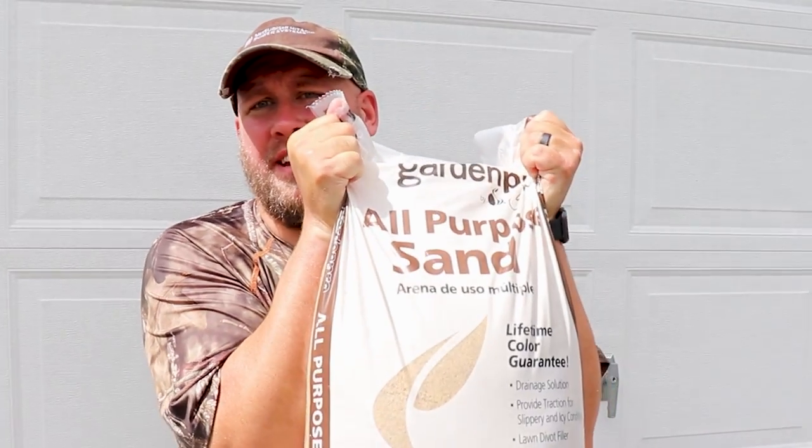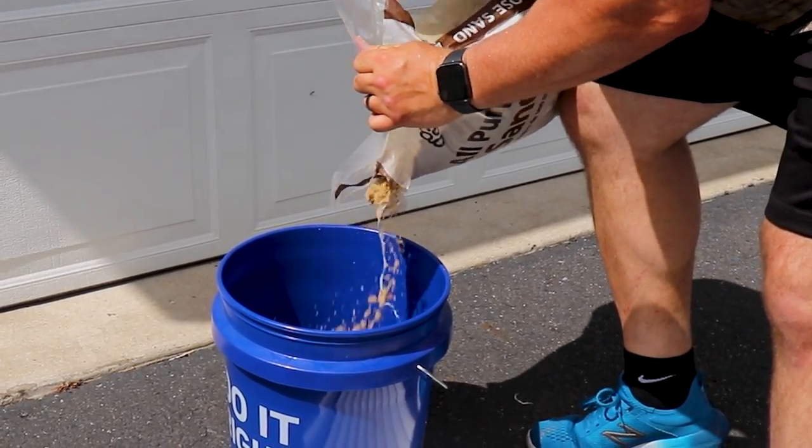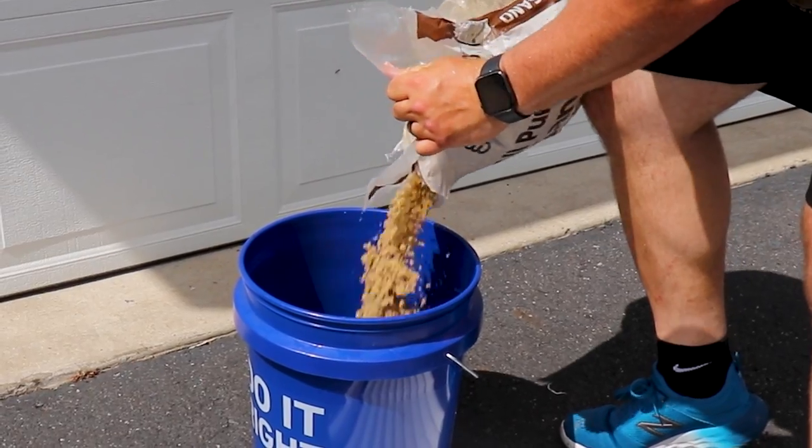Now we're at the point where we're going to start assembling our rod storage bucket. For these steps we're going to need our bucket, our PVC tubes that we just cut, and our bag of sand. We're going to start by pouring a little bit of sand into the bucket, just enough to get an initial base where we can set our rod tubes.